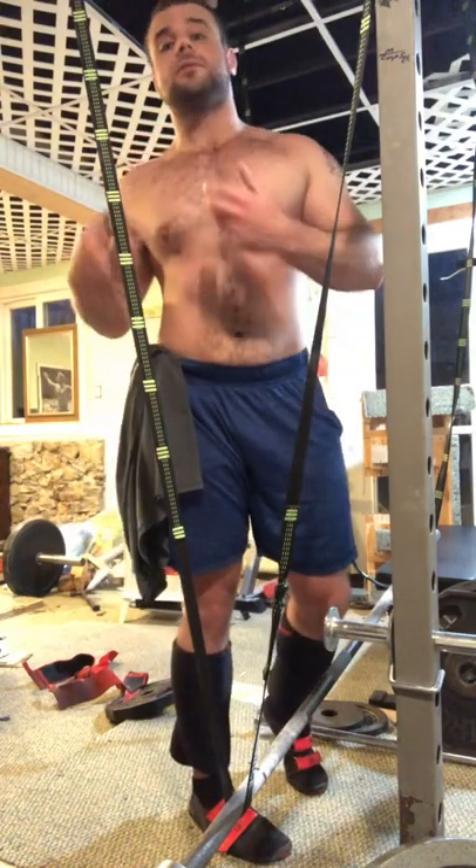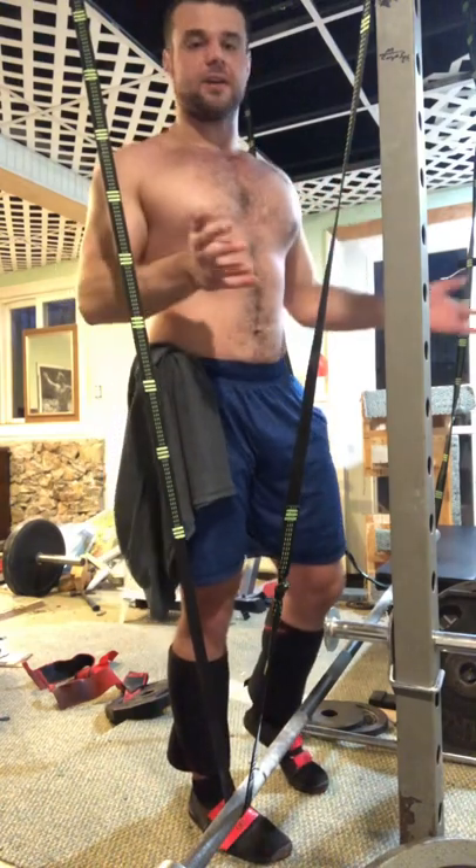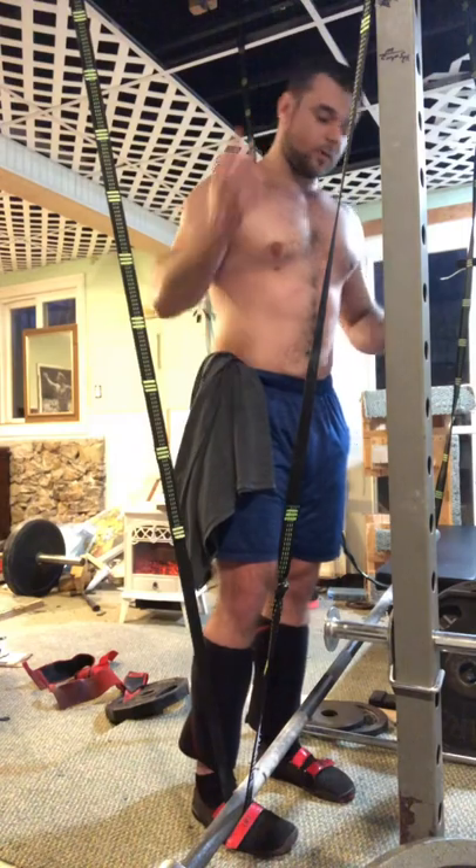What I'm about to show you is going to blow up your lift. It's going to blow up your serratus, your delts, your upper back — all of it. It's just going to be a better time overall.